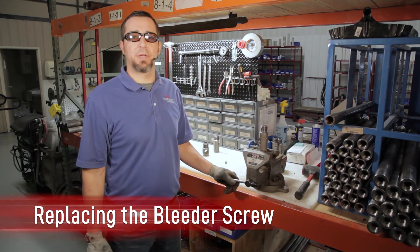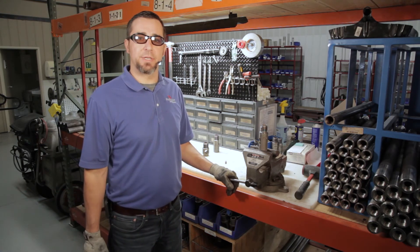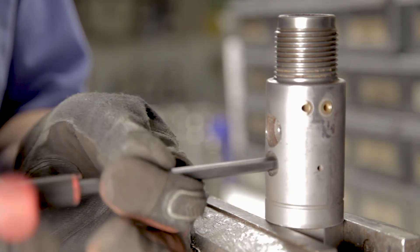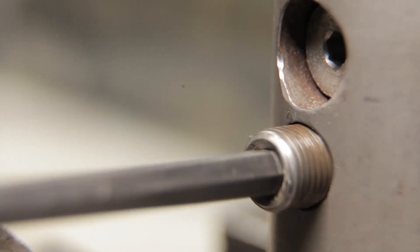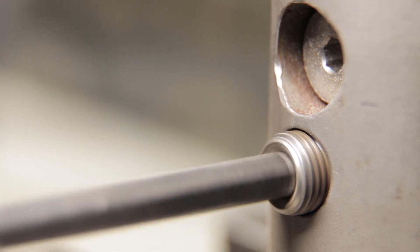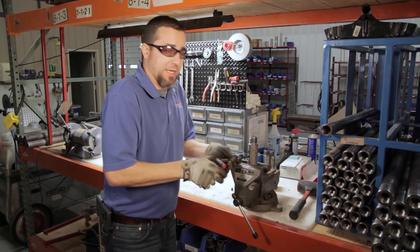The first part we're going to replace on the activating head is the bleeder screw. It does fail from time to time, and if you have a clear indication that it is leaking, it needs to be replaced. Take your quarter-inch allen wrench, insert it into the bleeder screw cap, and loosen and remove the bleeder screw from the activating head. Take your new bleeder screw, insert the quarter-inch allen wrench into the bleeder screw cavity, and thread it into the activating head. Make contact with the seat and snug from there — do not over-tighten or you will damage the bleeder screw.